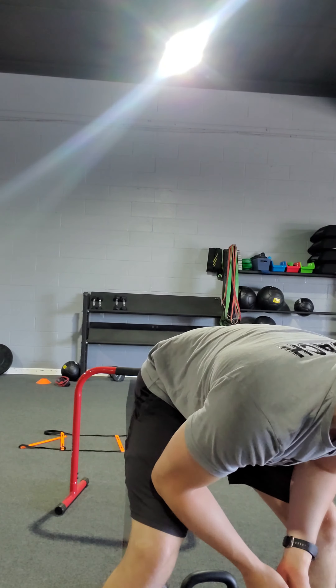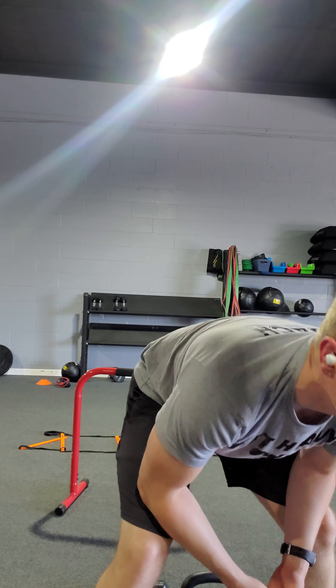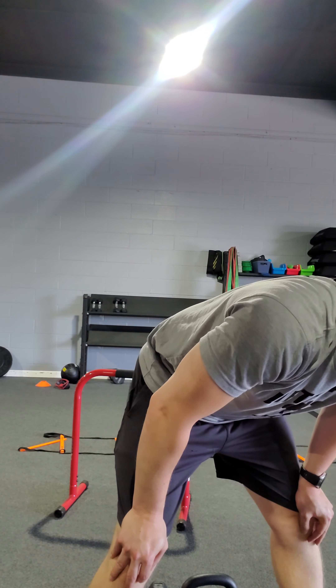Alright team, what's happening? This is the workout for Tuesday, June 29th. This is Super Set Slam, our strength format for the day.